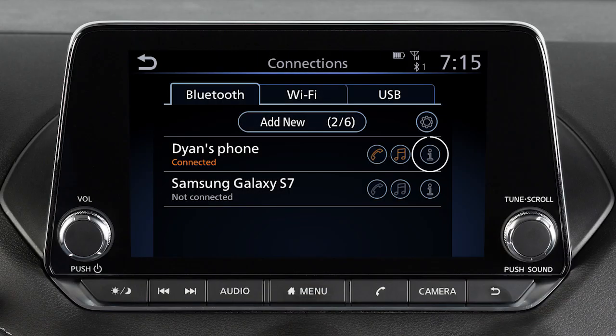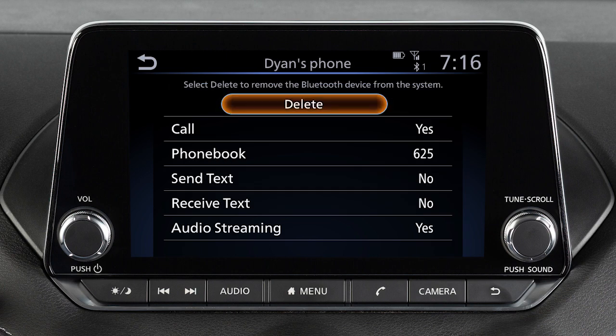To do this, touch Info next to the device in the connection screen. Then touch Delete.